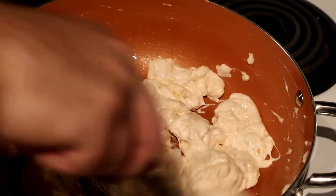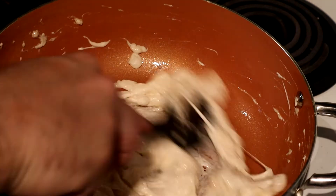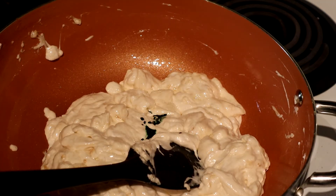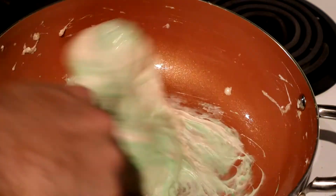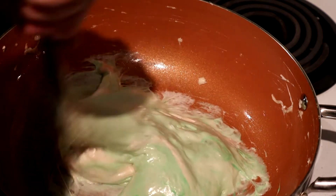At this point, we're finally there. Our marshmallows are melted. I've never done this before, so we're going to add one, two, three drops of food coloring. This may take more. Oh, that's just mint green. Yeah, definitely more.